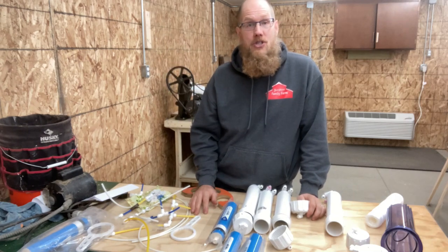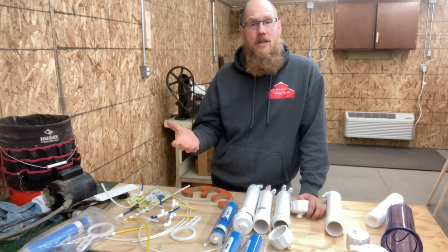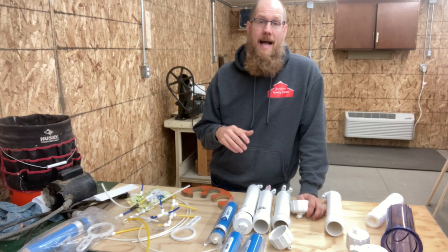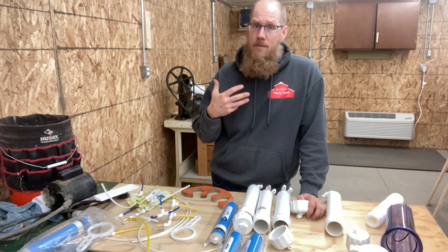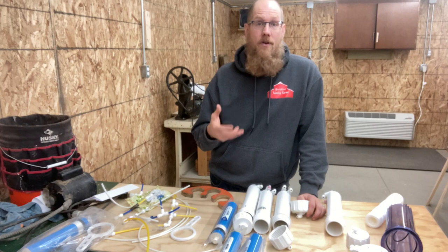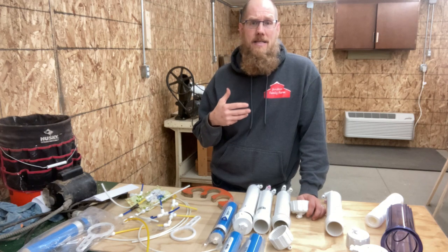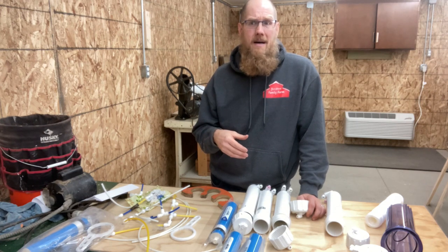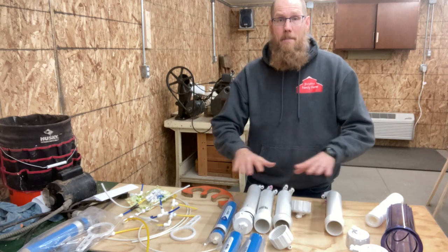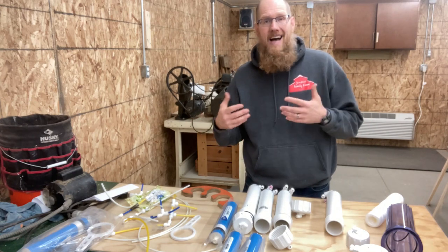Hello, YouTube. My name is Joe and I make maple syrup. One of the things I use to make my maple syrup is I run my sap through a reverse osmosis system. This video is basically the process I take every year assembling the reverse osmosis membrane. It's a little bit of a lengthy process, but I wanted to share it with you guys, share some of the pieces I use, and some of the visual aids I use to help me remember how I do it.